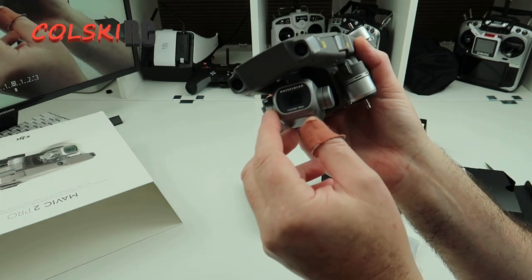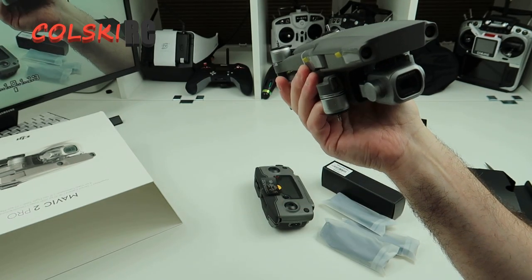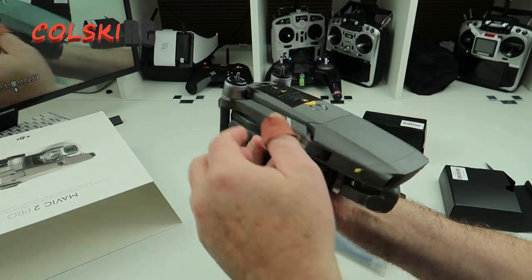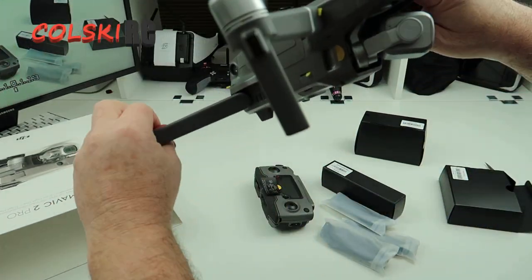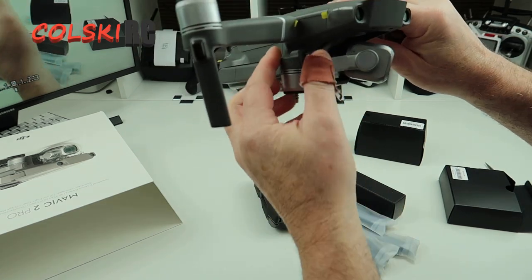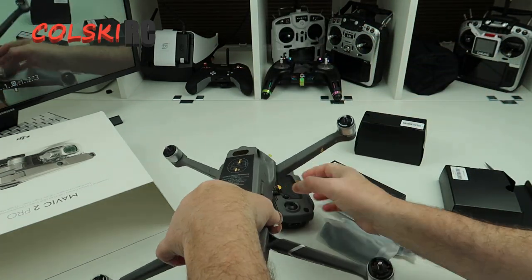One thing I will do is a couple of comparison videos with the Zoom - mainly for myself but I'll share it with you guys to see what it's like. I'm happy with it for the price I paid. Apart from that it's exactly the same as the Zoom. Actually, my Zoom when I fold it sometimes catches here and the Pro does exactly the same. So the only difference is obviously the camera.